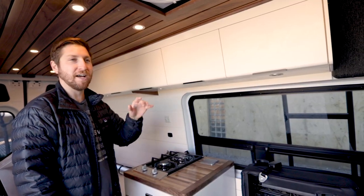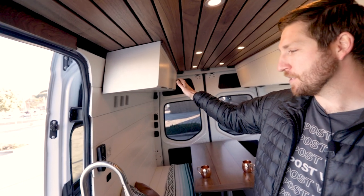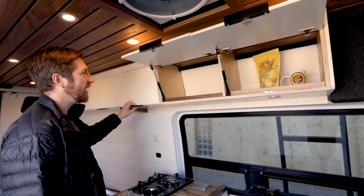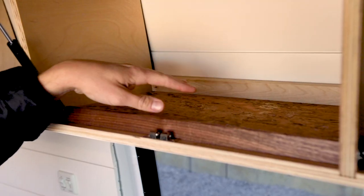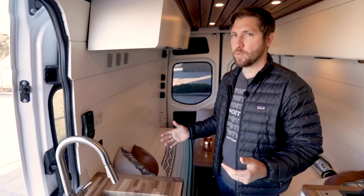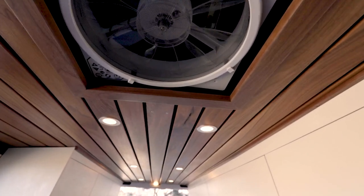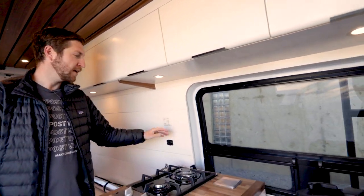Next we'll jump into the upper cabinetry — we've got full-length cabinets on the driver's side and three sets on the passenger side over the seating area. They have gas struts, soft-close hinges, walnut trim on the inside, and cork bottoms — a really nice touch that adds elegance to the cabinets. For lighting we've got two zones: the main overhead zone on the passenger side on a dimmer, and under-cabinet lighting also on a dimmer, so you can set the mood in the van.